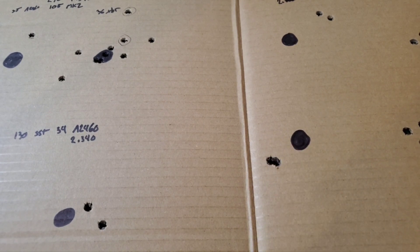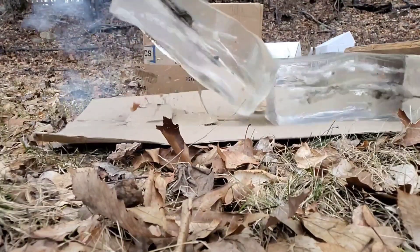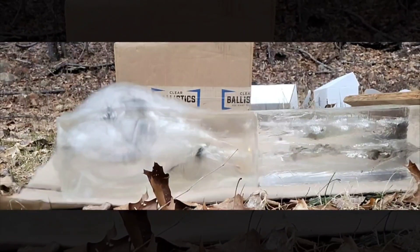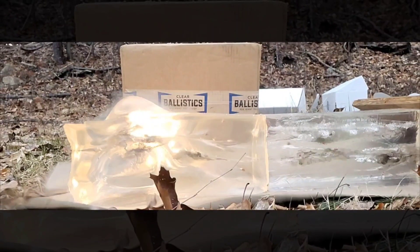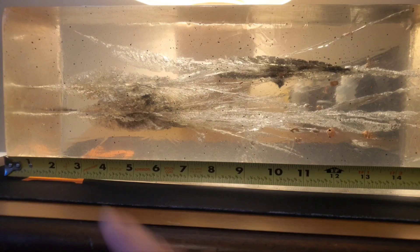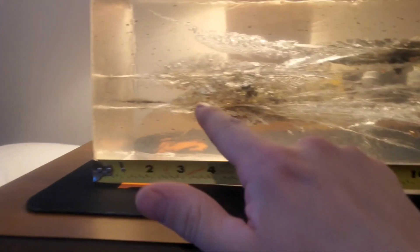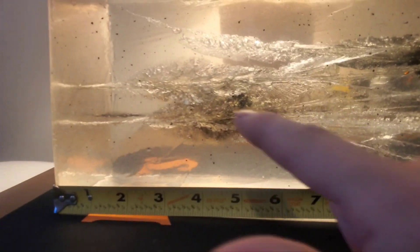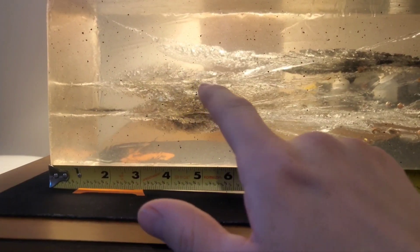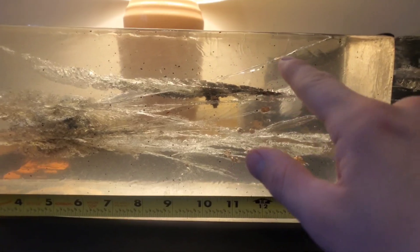I shot some ballistics gel at 100 yards, so let me show you that. This top wound channel is from the 125 cavity back. Unfortunately I hit very close to the wound channels from the 90 grain Hammer Hunter from the 6.8 SPC - it's amazing how close they look in size. But when you watch the slow-mo, the .308 threw the block up in the air while the 6.8 didn't. It did shed petals - I was pushing it faster than it wanted to be pushed.